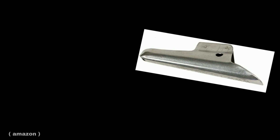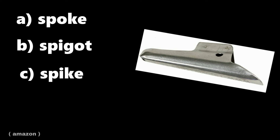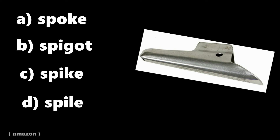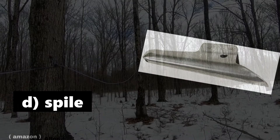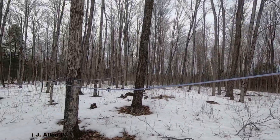Next, insert this item — any guesses as to what it's called? A salt? A spoke? A spigot? A spike? Or a spile? That's right, a spile. They can be made from metal or plastic and either attached to a plastic line or connected to a bucket to collect the sap.